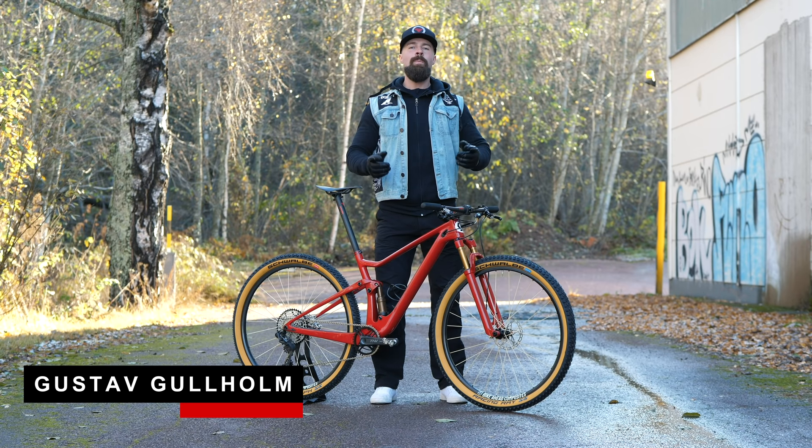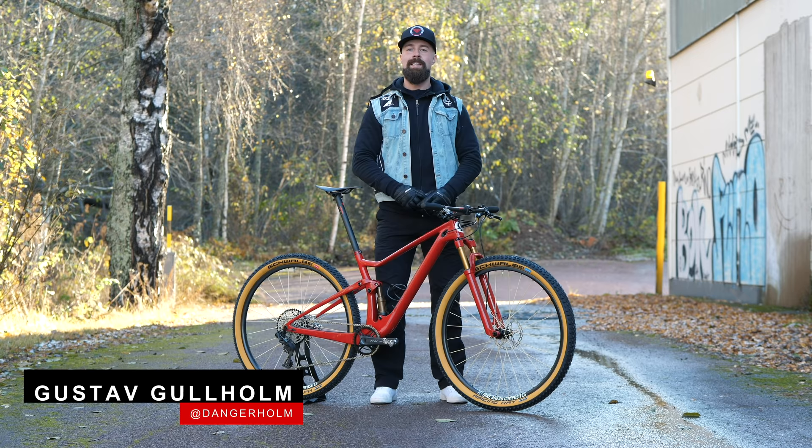I'm Dangerholm and I'm here today with one of the lightest full suspension mountain bikes in the world, my all-new Scott Spark Sub 8 Kilo.